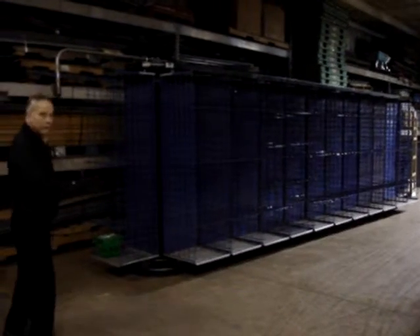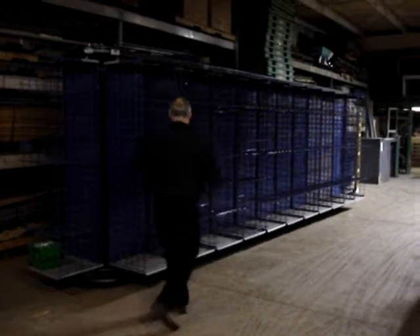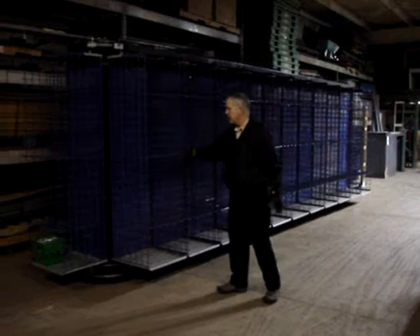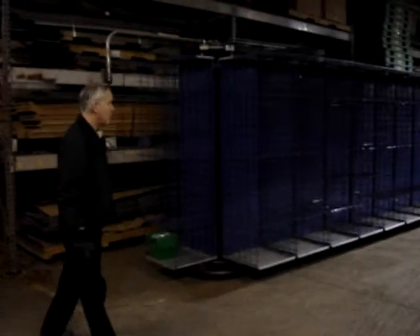The overall footprint is five feet wide by 25 feet long. There are 24 bays with adjustable shelves, four shelf levels per bay. You simply pop them out wherever you want to set them. Capacity per shelf is rated between 250 and 300 pounds.